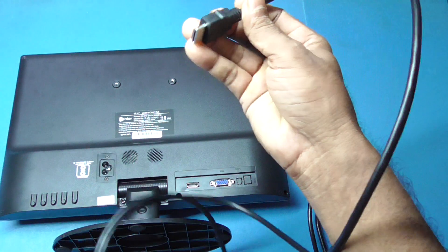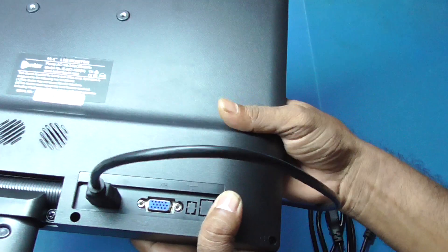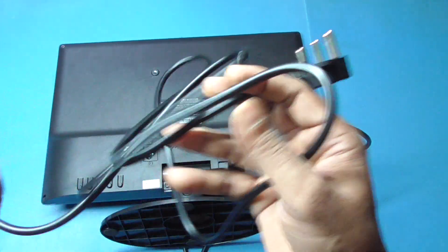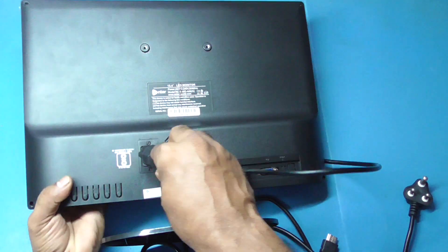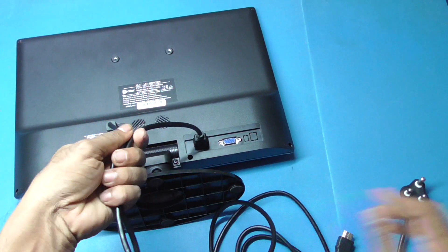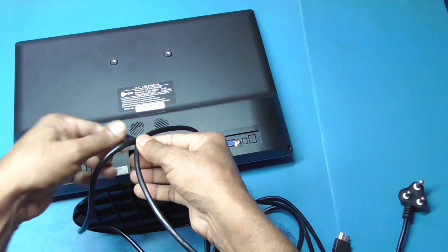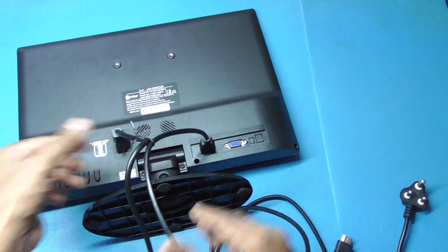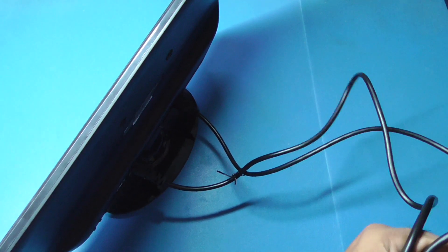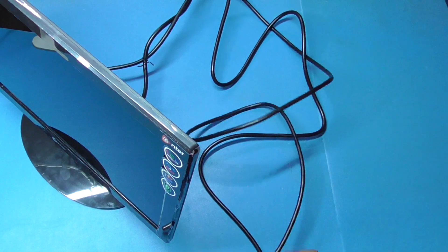So the cable is added to the HDMI input. Now we are going to cut the two cables — the cable is loose — and cut the cable.